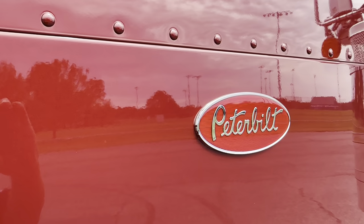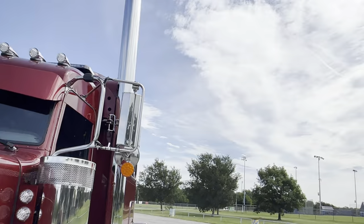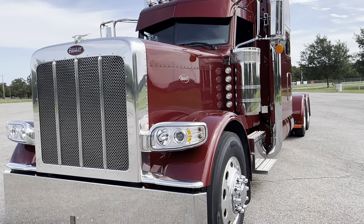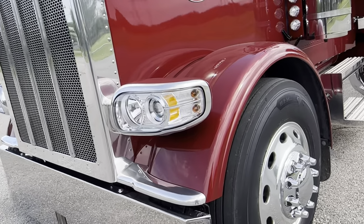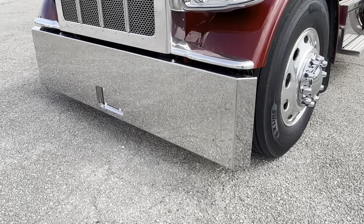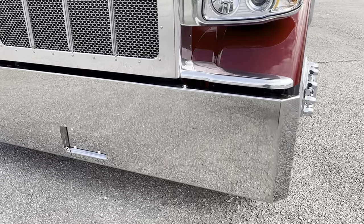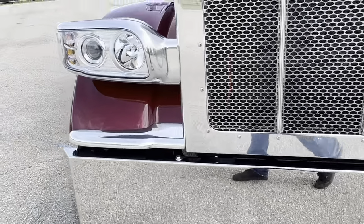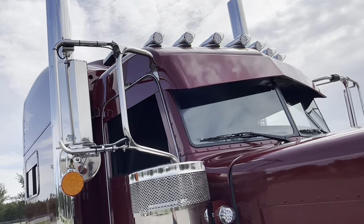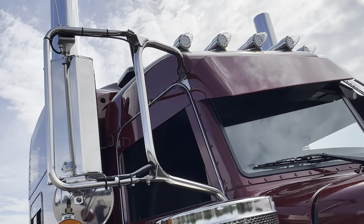I wish the sun was out so you could see this color that much better, but can't always get what we want. Polished around, painted the back of the headlights, 45s on the bumper, recess plate.